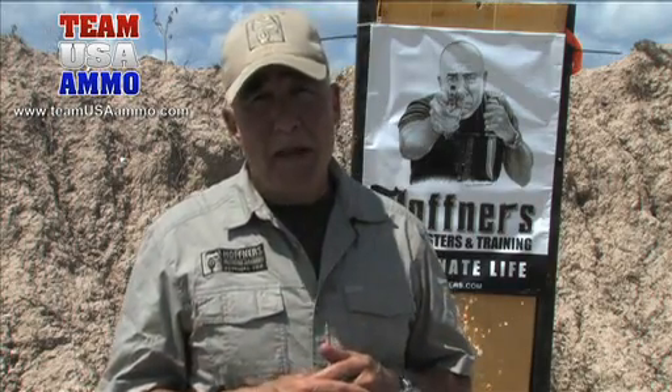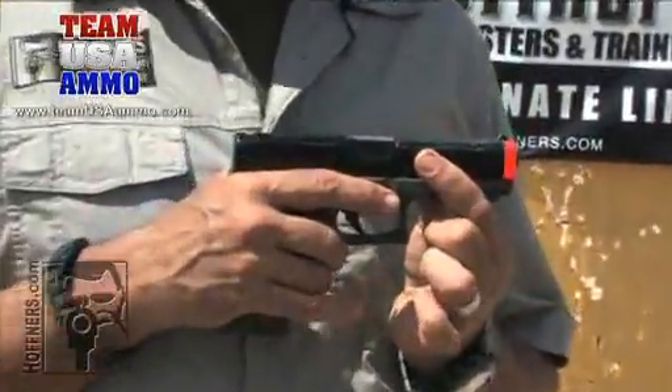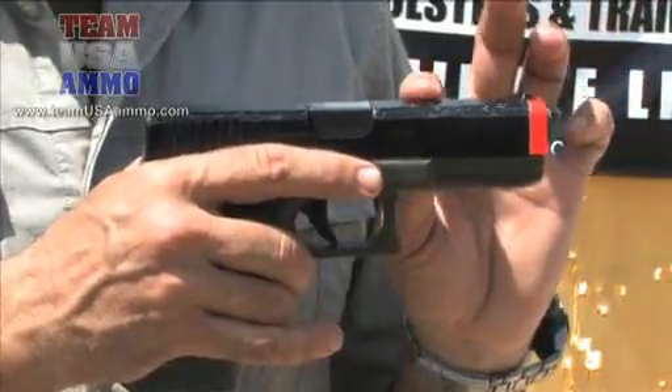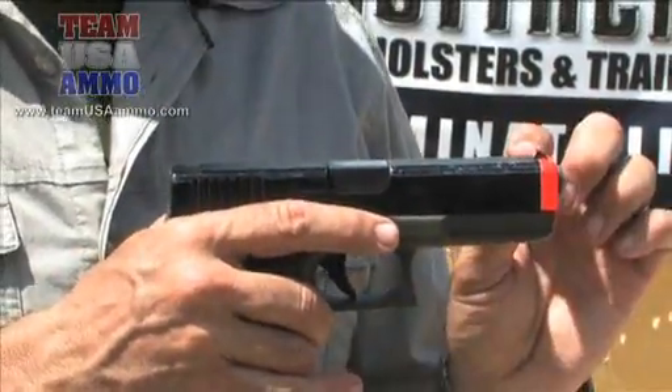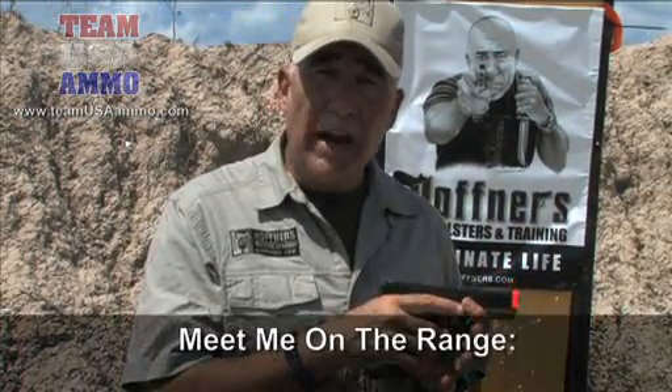Number two is the muzzle rule of the weapon. Using this safety weapon — this is not a live weapon — I'm going to demonstrate what that means. We're going to treat any weapon as if it has an imaginary laser beaming from the end of the muzzle. That's where the bullet comes out. Do not laser anyone or anything that you're not willing to shoot, kill, or destroy. Simple as that.